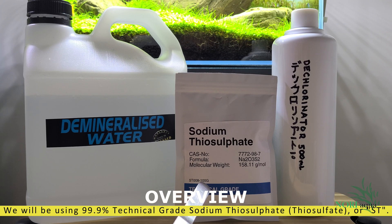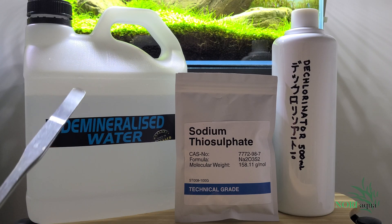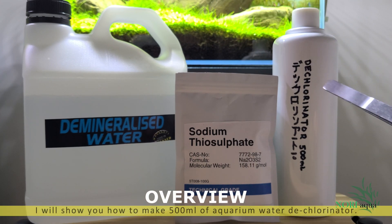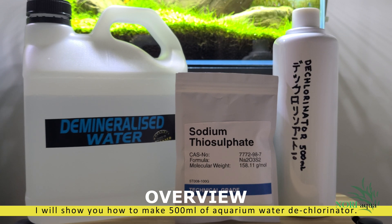For this you need a bottle of demineralized water, sodium thiosulfate, and an empty 500 milliliter bottle. Any brand of demineralized water or grade of sodium thiosulfate will do. Just make sure that the sodium thiosulfate is 99% purity or above and you should be okay.